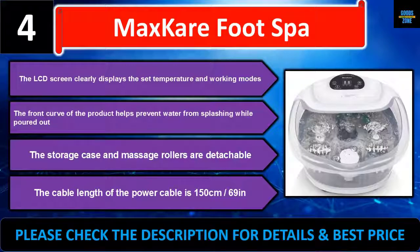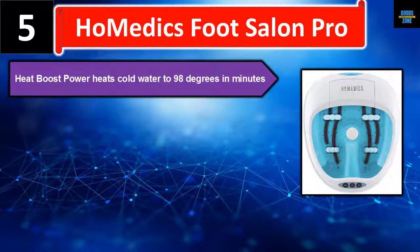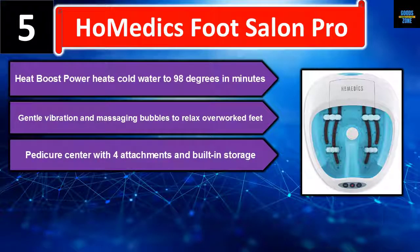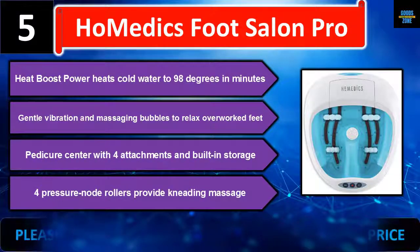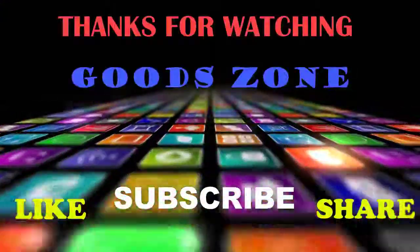Number five: the HoMedics Foot Salon Pro. Its heat boost heats cold water to 98 degrees in minutes. Gentle vibration and massaging bubbles relax overworked feet. The pedicure center includes four attachments with built-in storage, and pressure node rollers provide a kneading massage. Please check the description for details and best price.